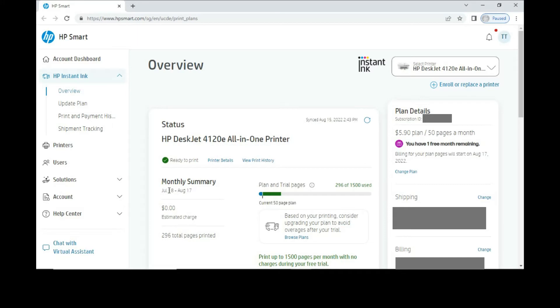This will bring up an overview of your Instant Ink account. You can see the status of Instant Ink and your plan details over here. Currently, we are enrolled in the 50 pages per month plan.